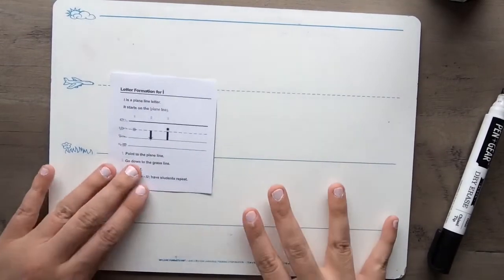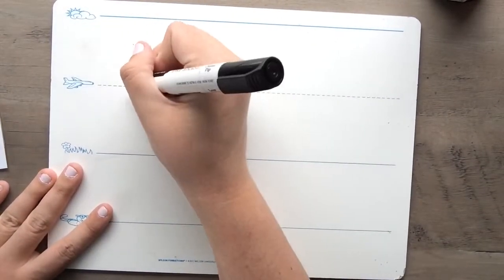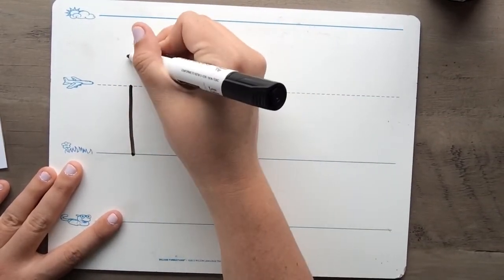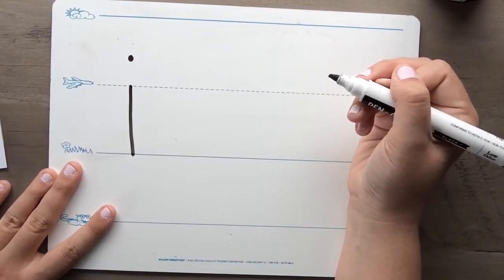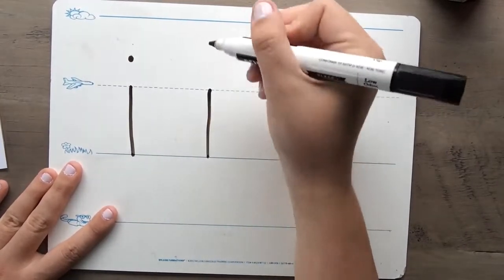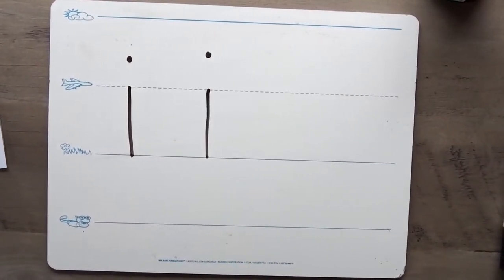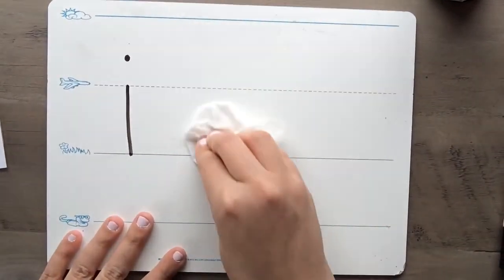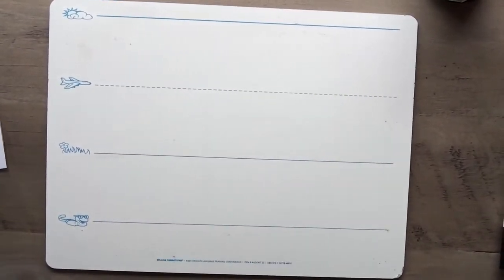Good job! All right, now let's get ready to write. Here we go — we are going to start at the plain line, go down to the grass line, and add a dot. Easy peasy lemon squeezy, huh? Start at the plain line, go down to the grass line, and add a dot. Awesome job, my friends! I bet your i's look fabulous. Go ahead and erase your lowercase i's.